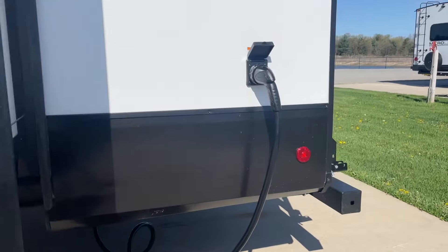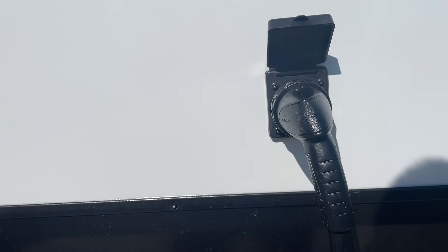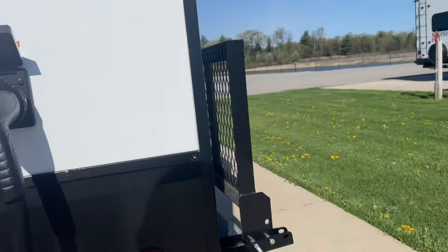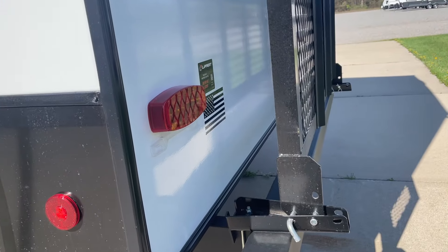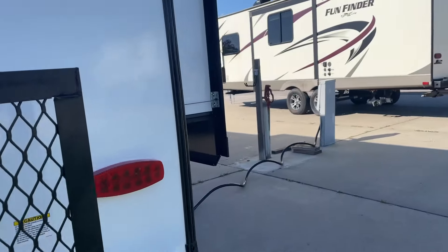This is your 25-foot 50 amp power cord that comes with it. This is where you connect to it in the back. We gave you those adapters to convert down. Your bike rack back here — you just fold that down and pull the pin if you want to use that.